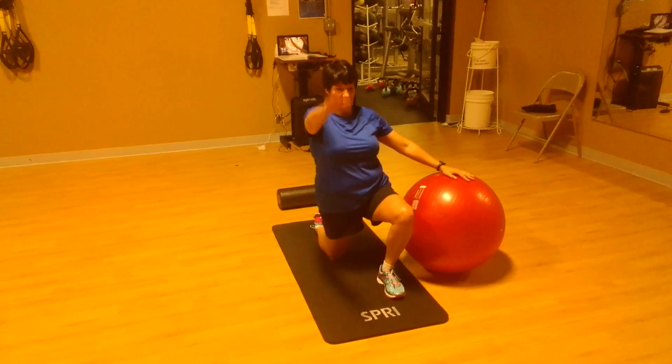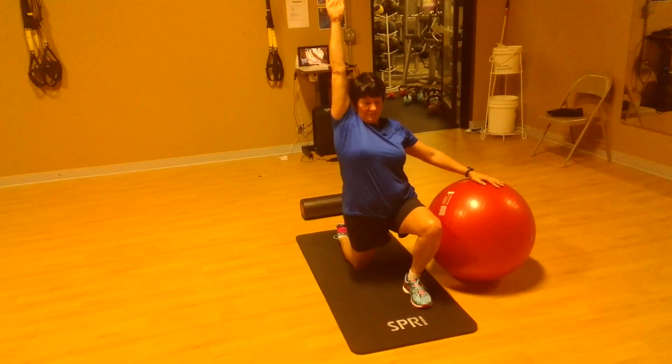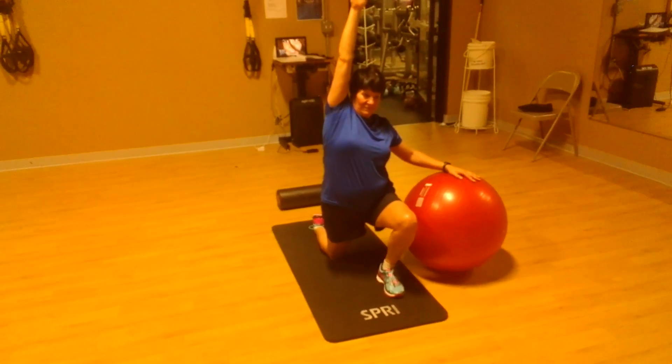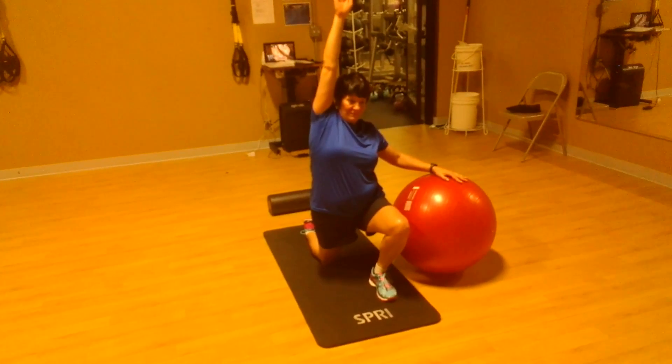You're going to raise your right arm to the ceiling — reach it way up there. Now lean slightly to the left. You're going to hold that stretch. Make sure you keep your butt muscle nice and tight. You're going to feel that stretch through the front of the thigh and the front of the hip.